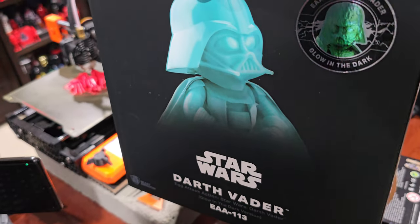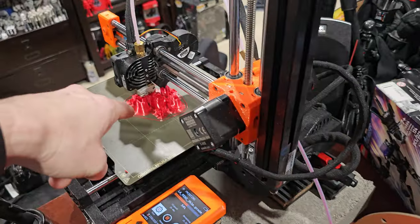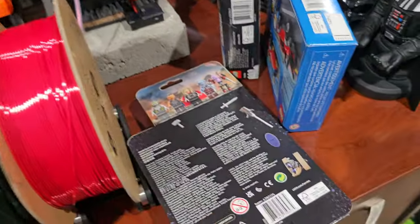The Egghead Darth Vader glow-in-the-dark figure — I got that also 50% off recently. That was a nice find. There are the remaining pieces for the figures that I have to put together, that I showed you here at the beginning of all this.